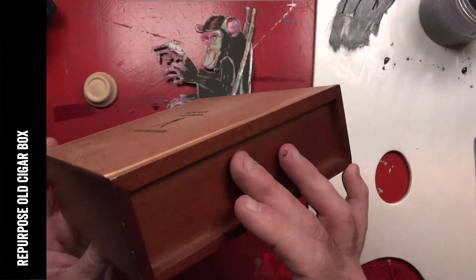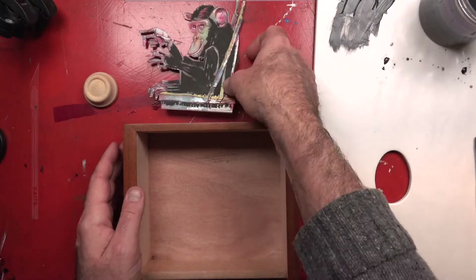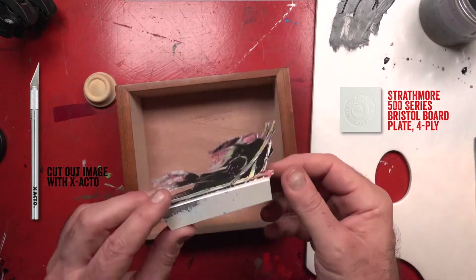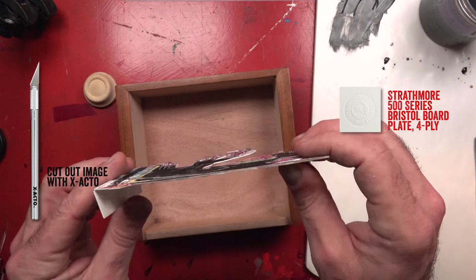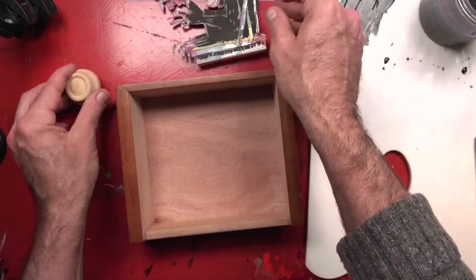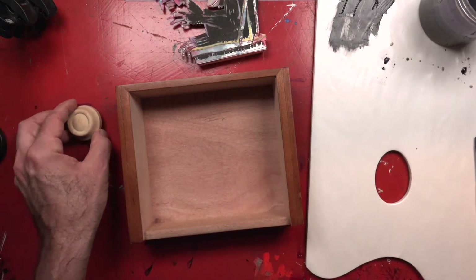I thought I would combine the chimpanzee drawing with this old cigar box that I removed the lid from. I have my drawing cut out of Strathmore 500 series Bristol board, which is a very thick illustration paper, and I also have this old dimmer knob that I found. From there I'm going to make a piece.